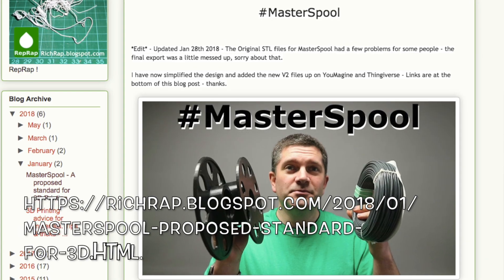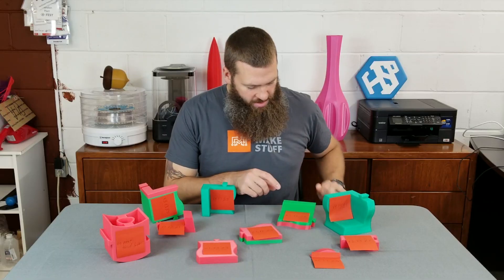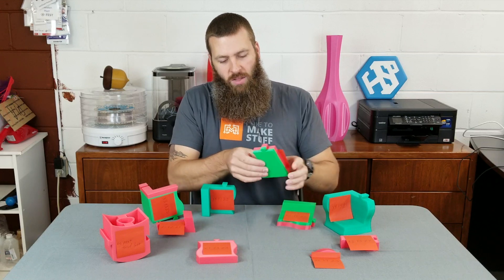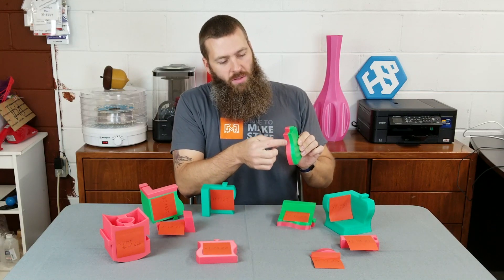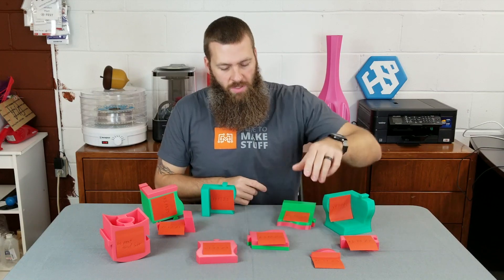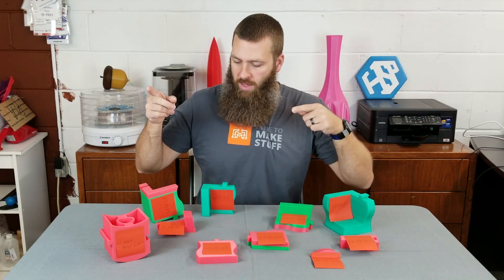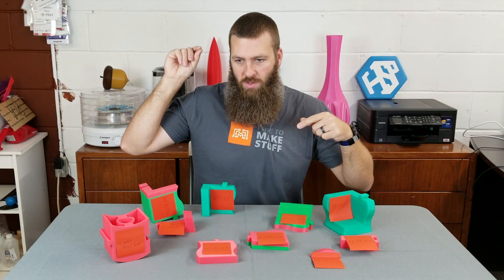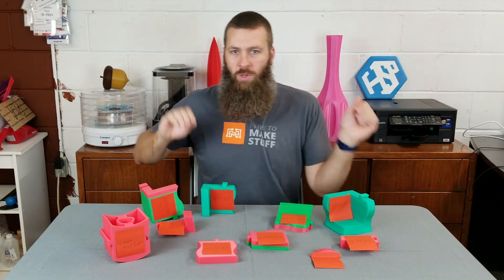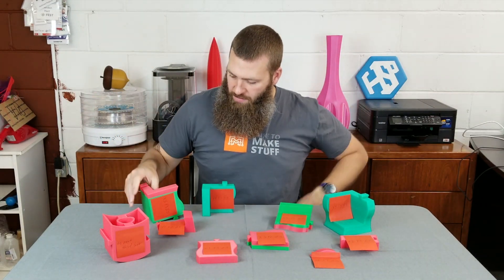A little shout out to Master Spool from Richwrap. I had some Hatchbox green PLA that was just not enough to do anything with. You can kind of see I ran out of the blush color and then switched over to the green mid-print. I was able to do that with the Lulzbot Taz and its new pause function, which is built into Marlin — you can pause it, move the head over, swap your filament and go back into it again.